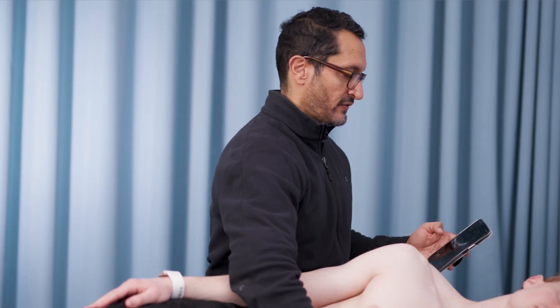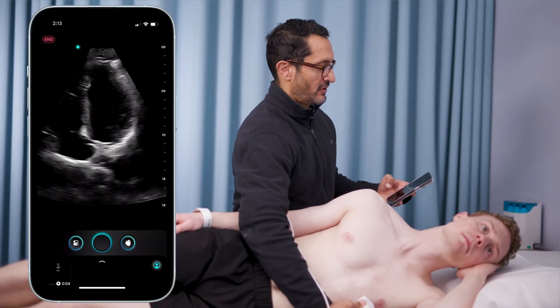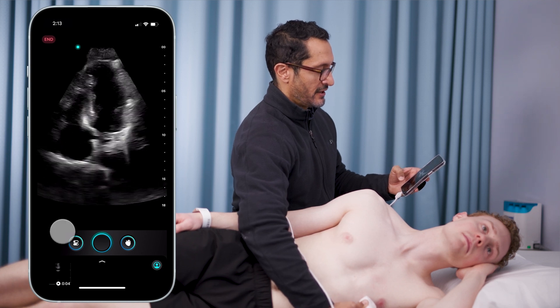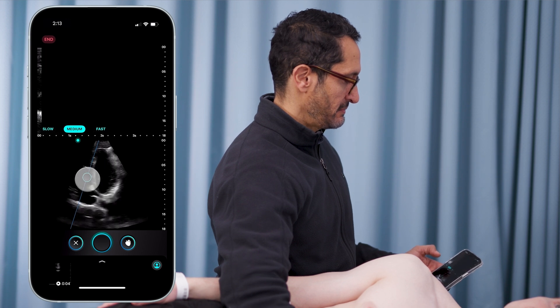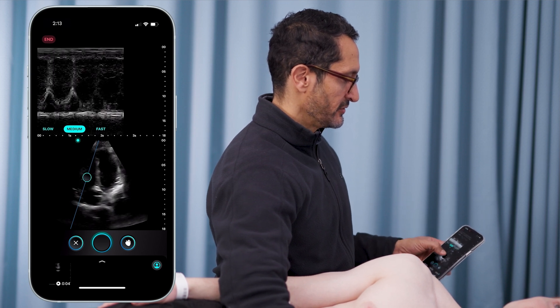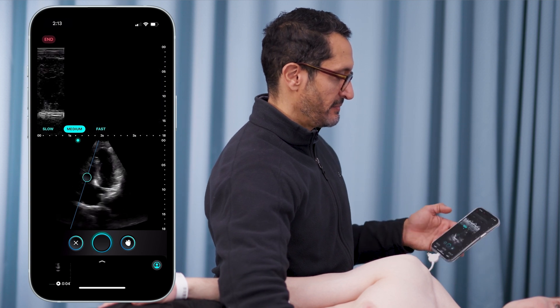The next view I'm going to go to is the apical 4. From this view I can do pretty much anything — I can get my parasternal long axis, I can get my apical 4 axis. Beautiful views, crisp imaging, with AI assistance right away. If I want, I can use my M-mode. I'll hit motion and slide my gate. I can change from slow to fast — really easy to do. All intuitive, all built around the user, built around the clinician that's not comfortable with ultrasound, in a way that makes sense to everybody.